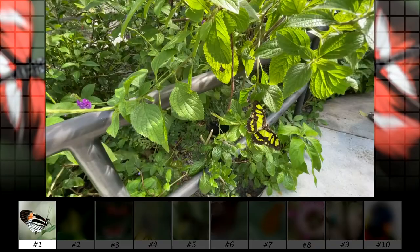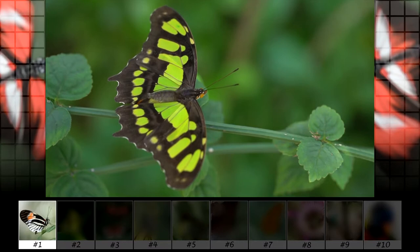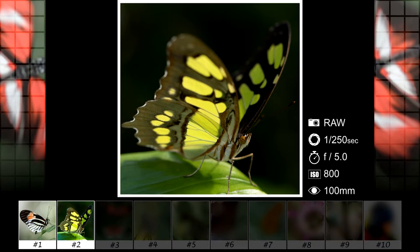Next up is this green butterfly staying still for me. That's another reason why I'd rather go to an indoor garden instead of an outdoor one — the butterflies tend to not be so scared of you. For the edit I mostly just increased the exposure.